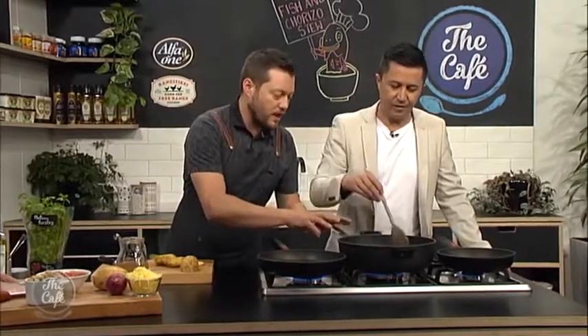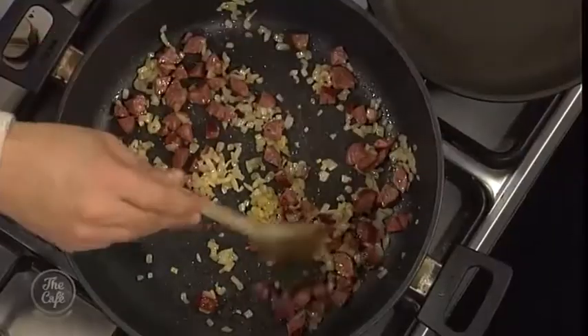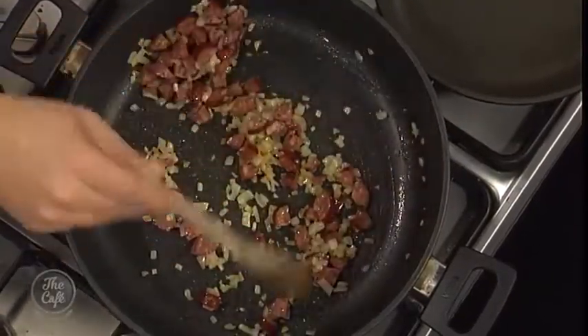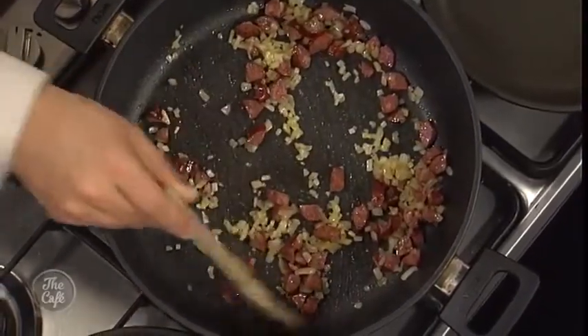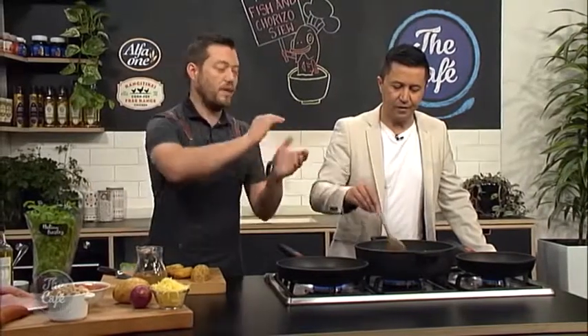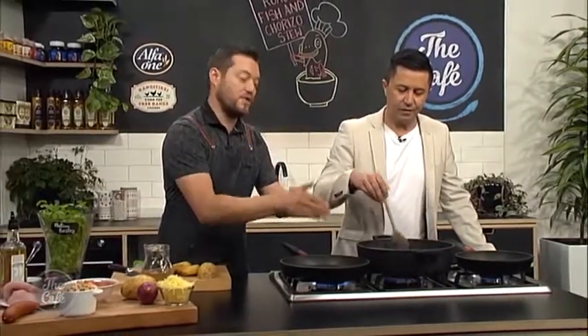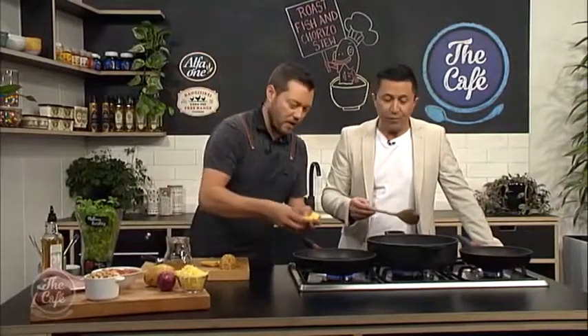We'll give the stew a couple of minutes to get all the flavours going, and then we'll start putting our tomatoes and stock in there and building the soup. Then we're going to fry our fish — we're going to cook the fish in two ways: fry it to get a nice colour and flavour, then flip it over and finish the rest of the cooking slowly in the stew so it's nice and juicy. The best of both worlds.